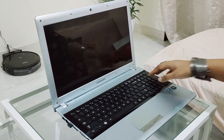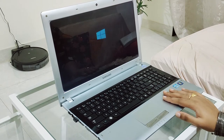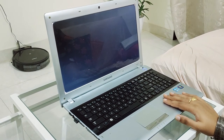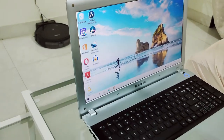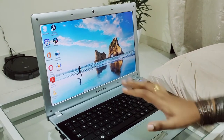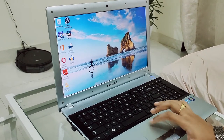Now I'm going to show you the changes in my laptop after the upgrades. First, let's start with boot-up speed. I'm turning on the laptop now — it's going to ask for my password. See, it's instantly come up. As you can see, it's Windows 10 setup.